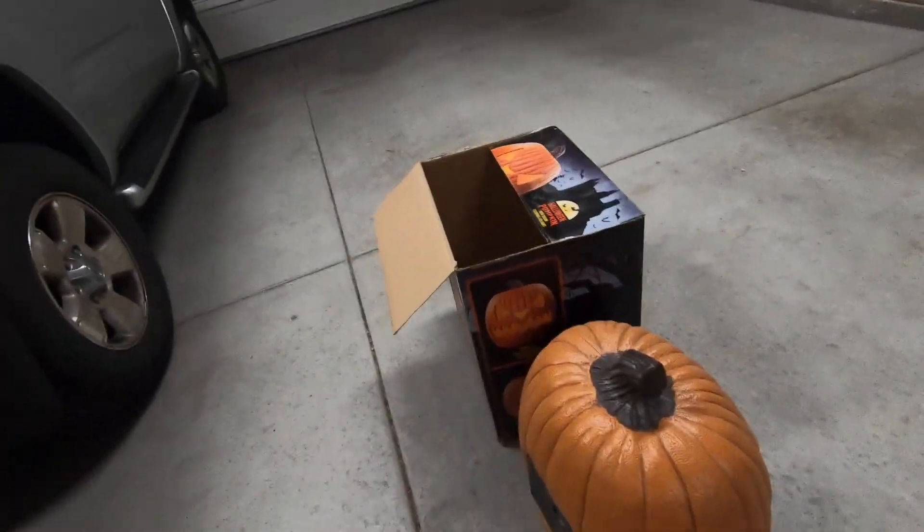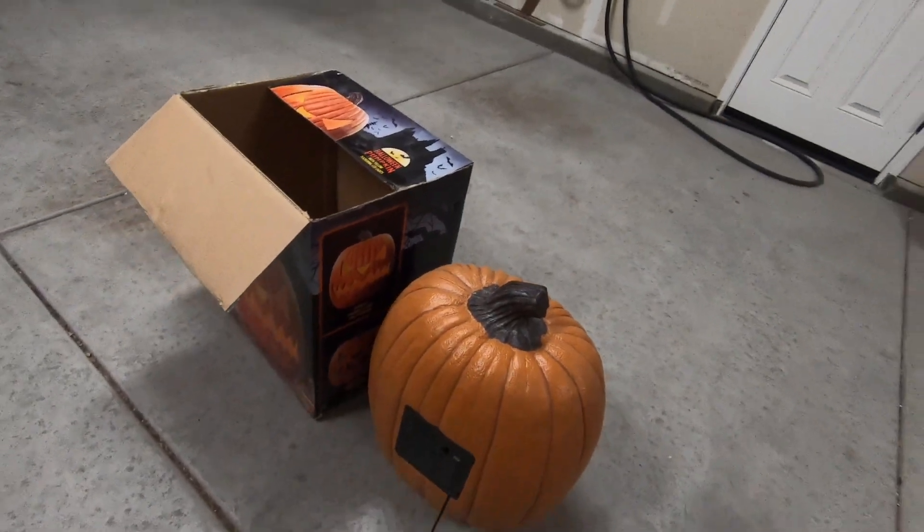The motion sensor works fine in the daytime, but let's turn off the light. Okay, I have the lights off and I have my cell phone light just for a little bit of ambient light, because this motion sensor will not work in pitch dark. But you never have pitch dark because it'll be on your porch with some lights on or blinking lights or whatnot. So let me walk by with a little bit of ambient light here. And it just did pick me up.